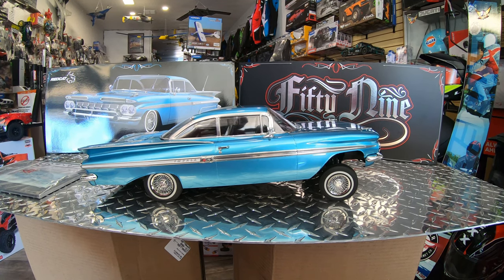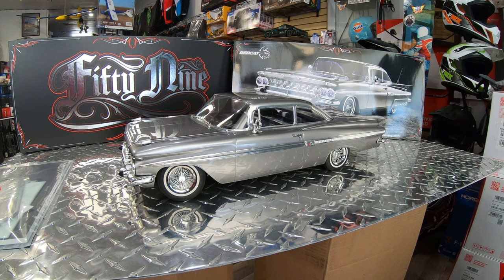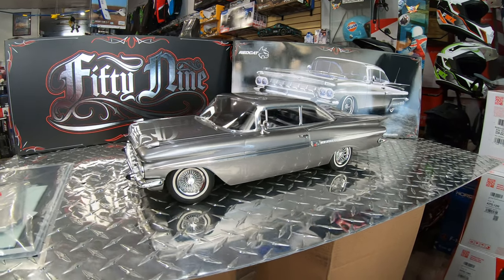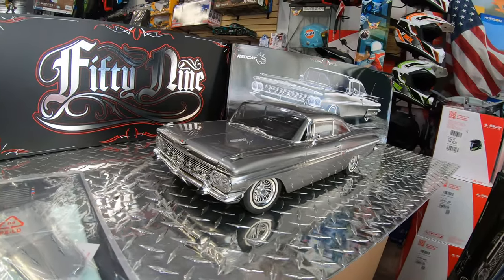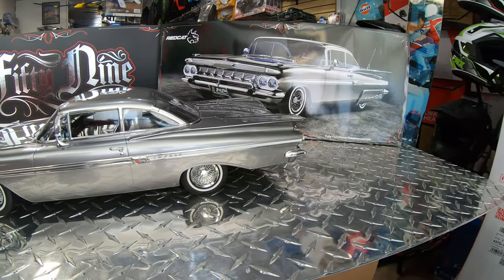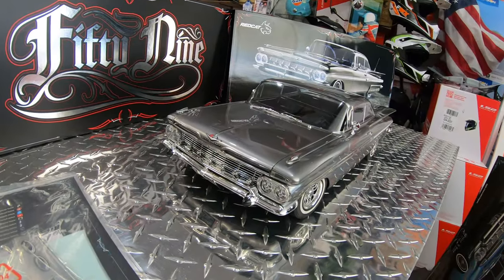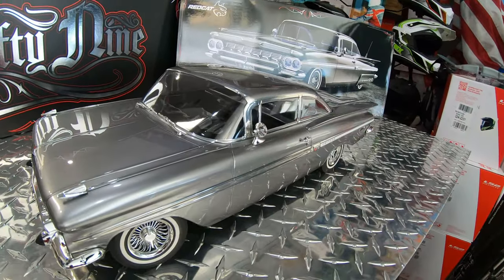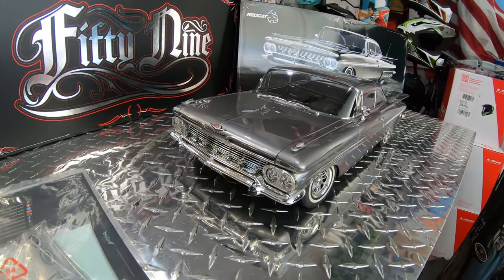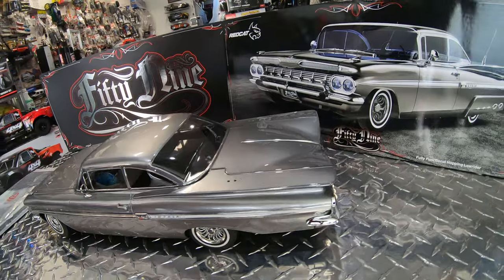As promised, here is the second color. It's a beautiful metallic silver — I'd say a metallic grayish silver — a really cool color that blends nicely with the chrome. It's really hard to take video of these because they are so shiny. The body on these is crazy shiny. I don't know what material they're using, but the windows are completely clear and you can see through them, and even the lights on this vehicle are set up really really nice.